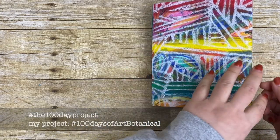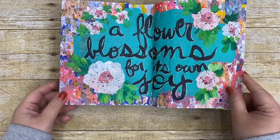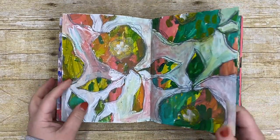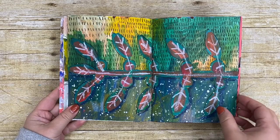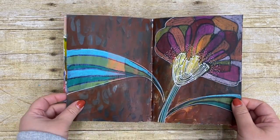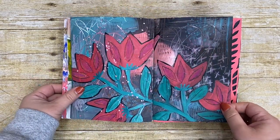I did not do this in order, so you'll see that the pages are not in the order that I did them. I like to jump around in a book when I work — I'm not a big fan of just going one page after another page, so I experimented with a lot of different styles and ideas.